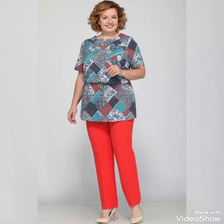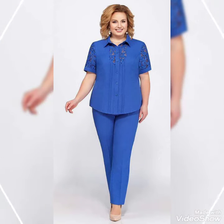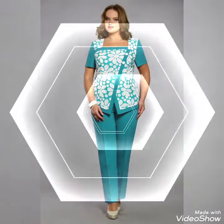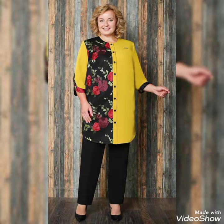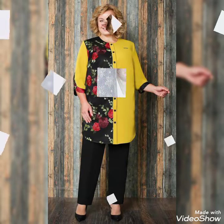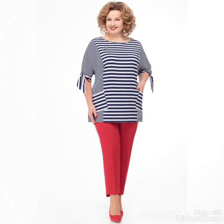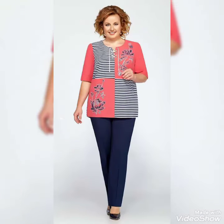Hello friends, welcome to my channel. How are you friends? I hope you will be fine, doing well and enjoying best condition of health. I am back again with most demanding and graceful collections of two pieces pants course ideas for women and goals of 2021. This is a very gorgeous and fabulous collection of two pieces pants course for those ladies, girls and women who love to wear such types of two pieces band scores.